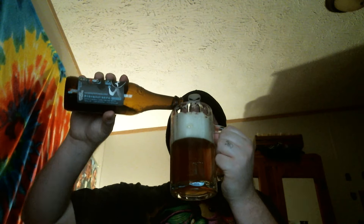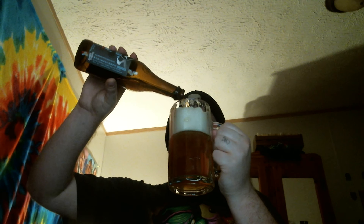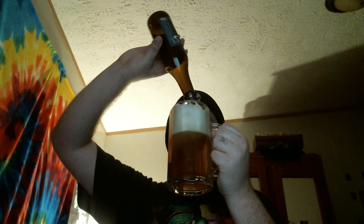Right off the bat, this is an IPA I'm very impressed with. Up front you get a great hop action — it's not like super hop forward, but there's definitely a great hop action going on. Piney, earthy, a little citrusy, woodsy.